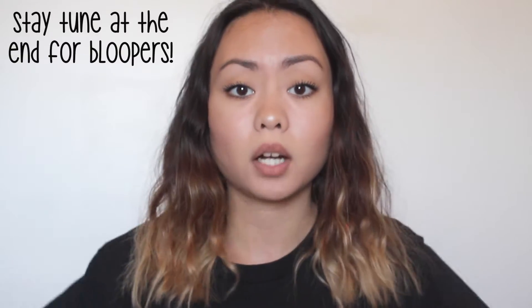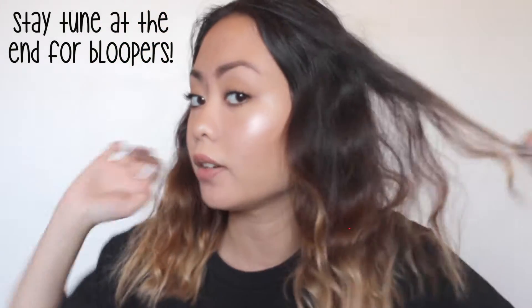Hey guys, it's Nikki. So for this video, I'm gonna do this heatless wavy hair for short hair or medium length hair. I used to do this hairstyle when I was in high school like almost every single day. It's so quick and very simple to do, it doesn't require a lot of time and I love how it turns out.